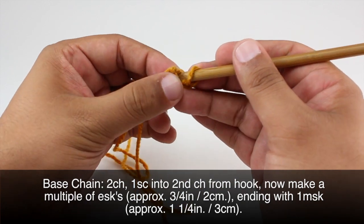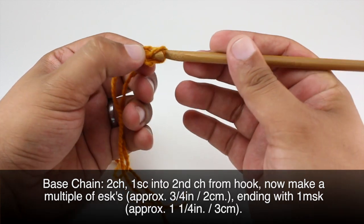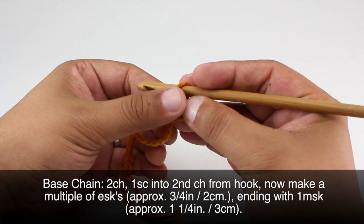Then we're going to do a single crochet back into that first chain. And then we'll begin doing our two Solomon's Knot multiple.